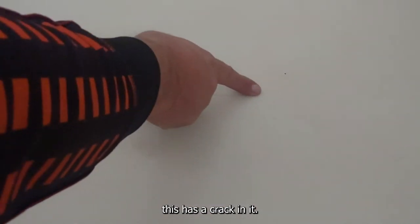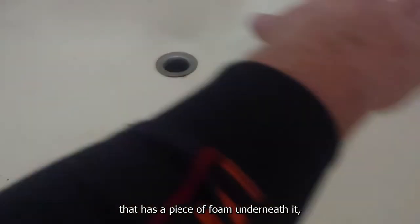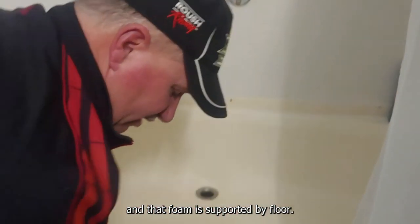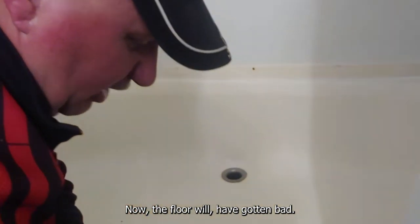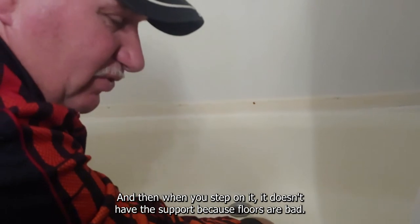Alright, if you notice, this has a crack in it. Now, that is because this is a real thin plastic tub that has a piece of foam underneath it. And that foam is supported by the floor. Now, the floor will have gotten bad, and then when you step on it, it doesn't have the support because the floor is bad.